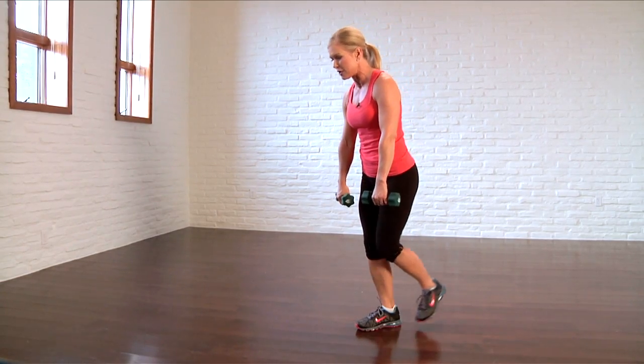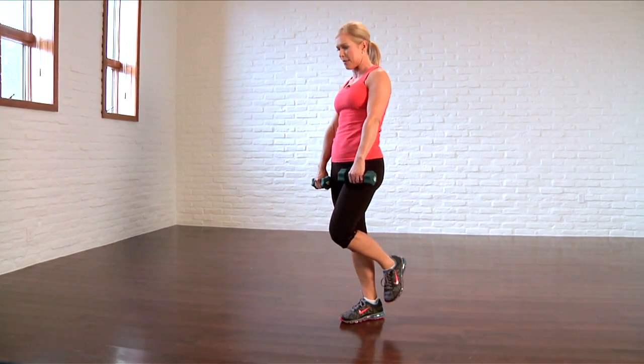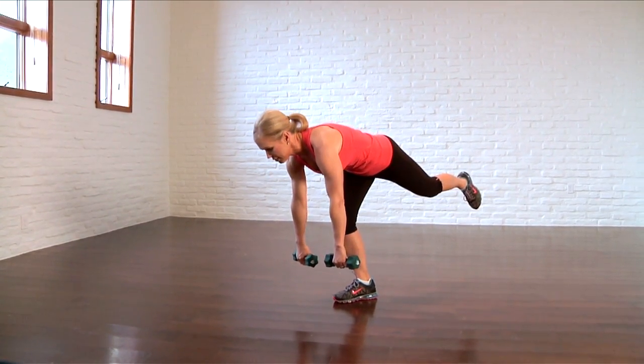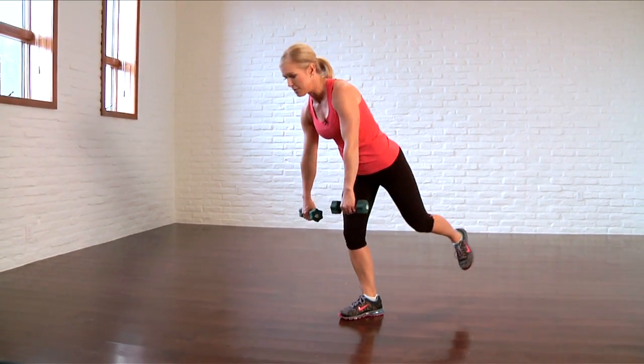Now to make it a little more difficult, try a one-legged deadlift where you balance on one leg. Come over and pull back up. You're going to really feel this one. Focus on balance, kicking in those core muscles. And this is the best way to firm and tone that backside.